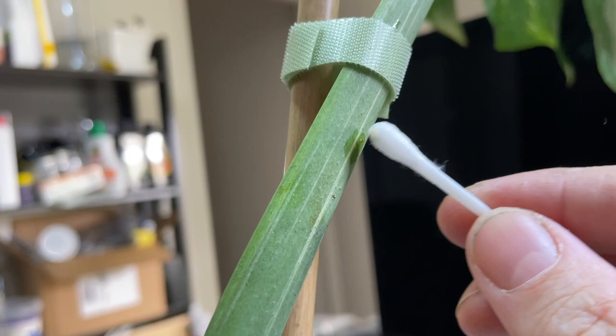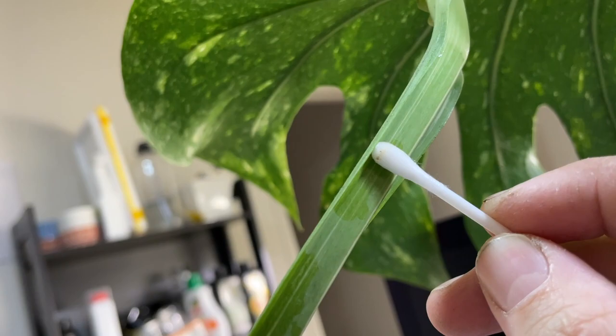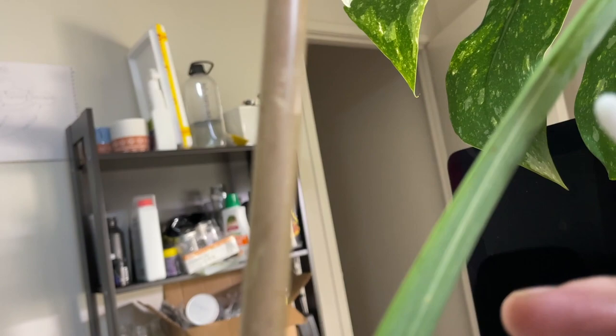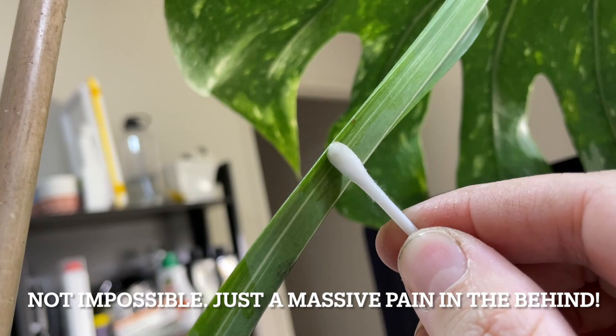I'm going to go up and down the stem here looking for these and trying to just scrape them off. Fortunately for me it's just a single leaf of a cutting. I can imagine this would be such a pain in the backside if you had an entire plant — especially an expensive one that you loved — covered in these things. Would be nearly impossible. Hopefully the alcohol kills these if I can't scrape them off. I wish I had a microscope — it'd be really cool to have a look under the microscope and show you the anatomy of these dudes.